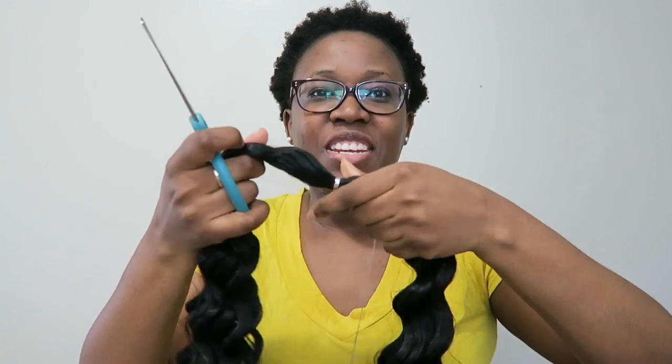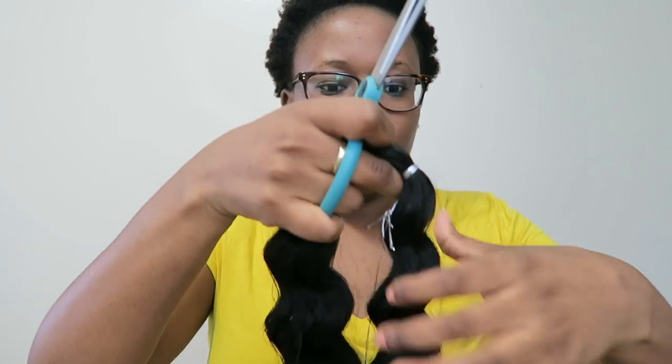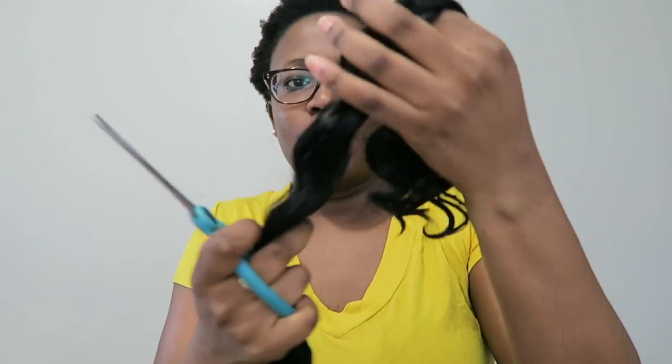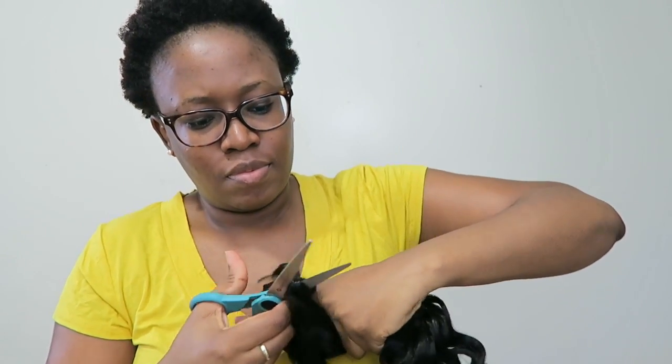I decided to cut the braids in half because I don't think I'll have enough packs. I want them to be really full. I could probably even cut them into three, at least the ones at the back. I've never done that before — normally I just cut them in half and waste the rest — but I think cutting into thirds is a great way to save braids.